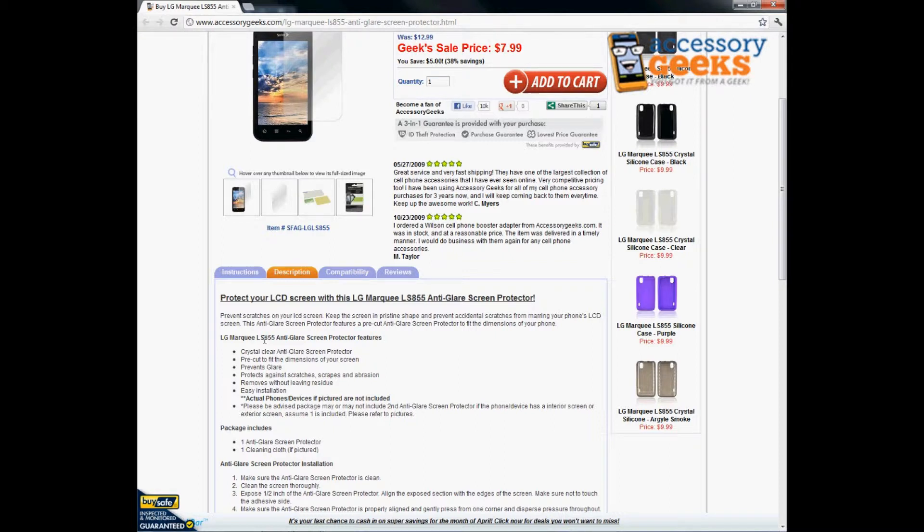It does prevent scratches, scrapes, or any type of abrasions, and it removes without leaving a nasty residue on your phone. It has an easy installation process. It comes with one screen protector in the package, and it is pre-cut to fit the LG Marquee LS855.